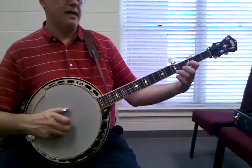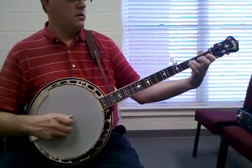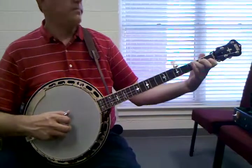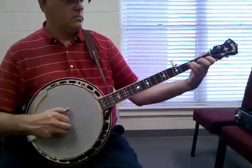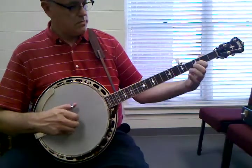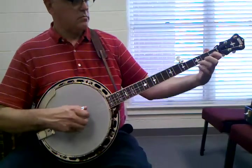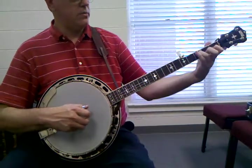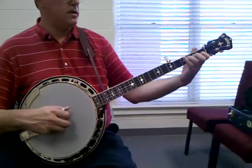Slid, and then back to — and bend that string. Anytime it sounds like you can bend it.